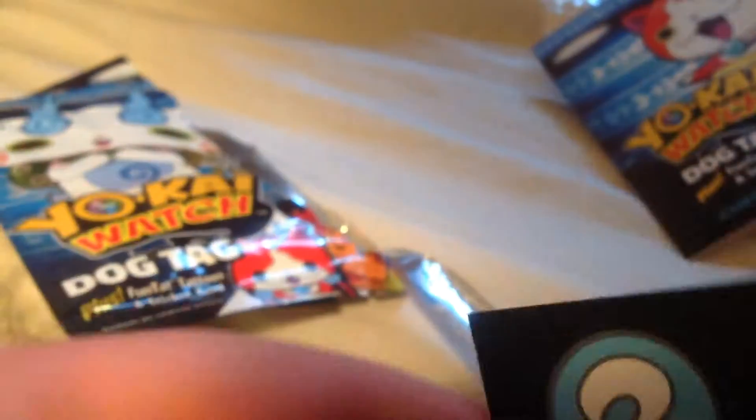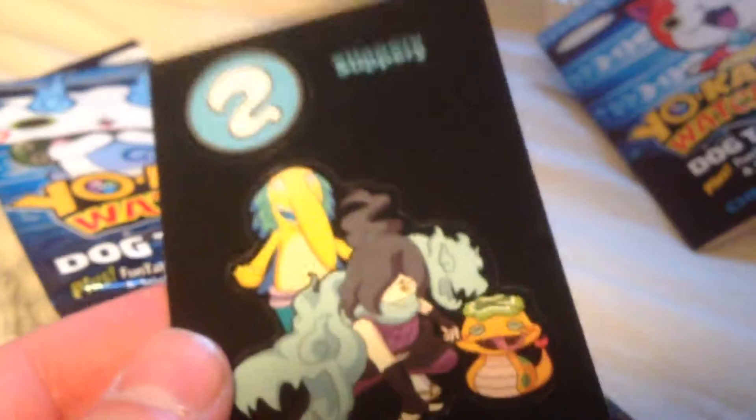Sorry guys, I knocked down the iPad. And then we have some stickers for the Slippery Tribe. That's cool.